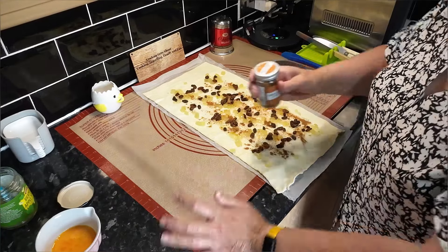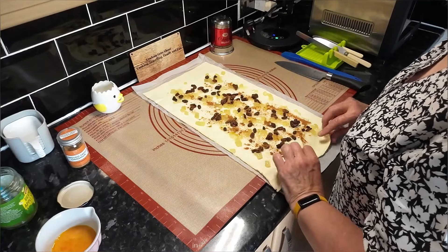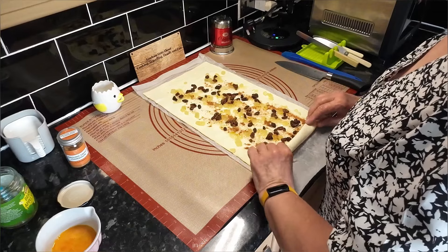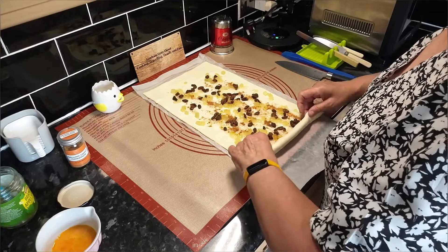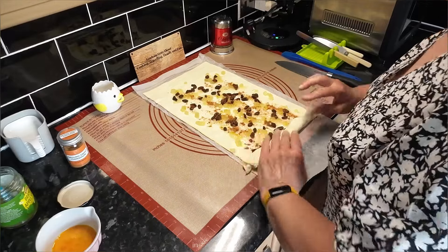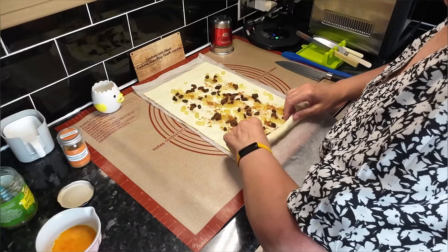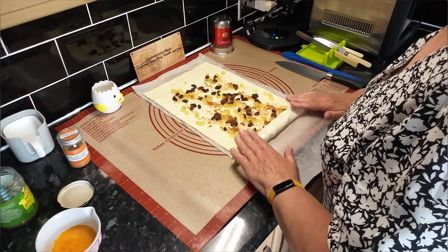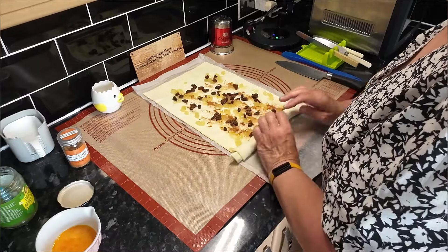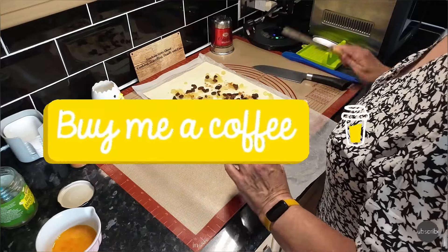If I get my way, when these are cooked there'll be icing on the top - might even get a cherry, you never know. Now you've got to roll this up reasonably tight but not too tight, because the fruit will poke through, so you have to be a little bit careful. Lift it on - don't just roll it. As long as they don't burst too much you're all right.